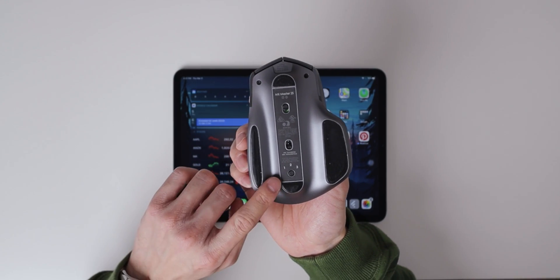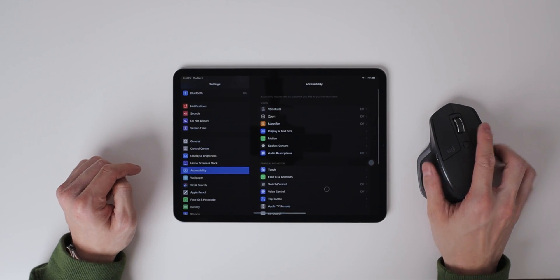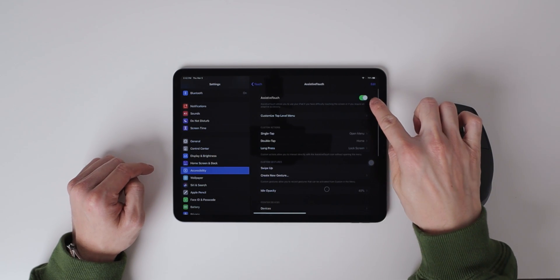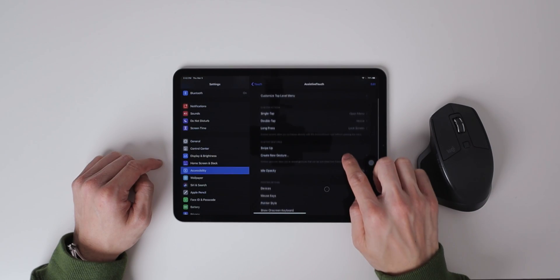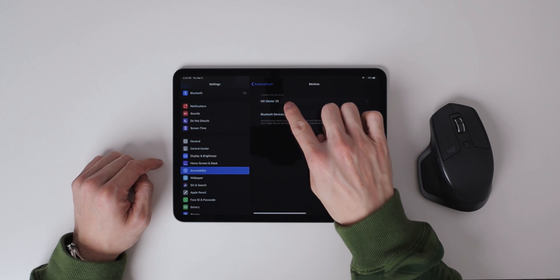To set up the mouse, put your mouse into pairing mode. Then go into your iPad Settings, Accessibility, Touch, Assistive Touch, and turn on Assistive Touch. Assistive Touch has to be on while you're using the mouse. Go down to Device, Bluetooth Device, and tap on the name of your mouse. That's the basic setup to connect your mouse to your iPad.